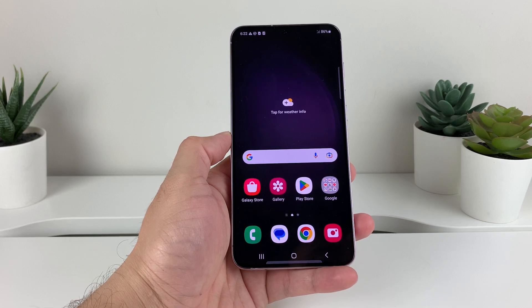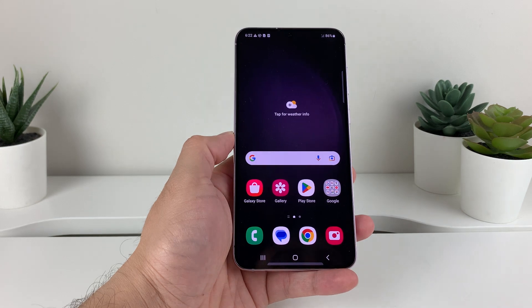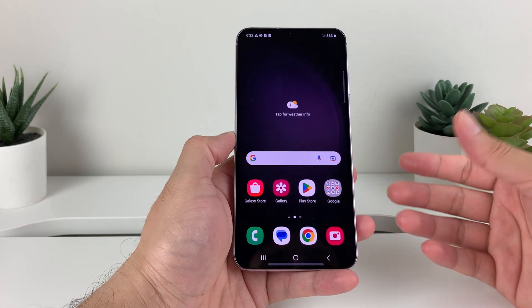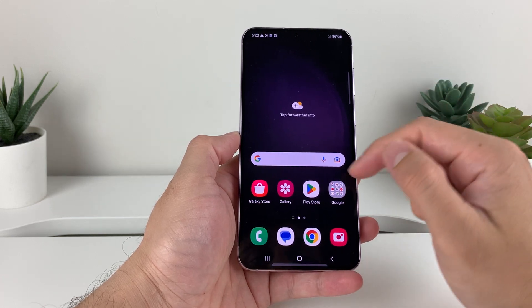Hey guys, in today's video I'm going to show you how to check the battery health on your Samsung Galaxy S23, S23 Ultra, or any of the S23 and other Samsung Galaxy models that you have. So let's get started.